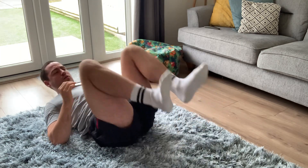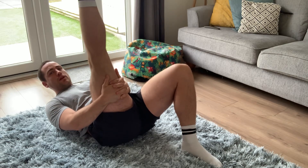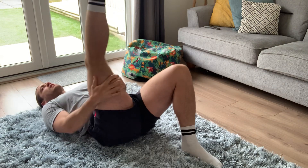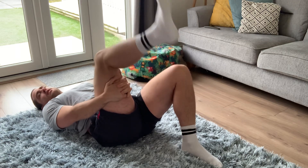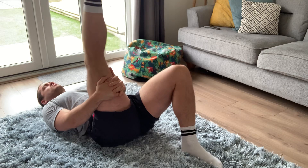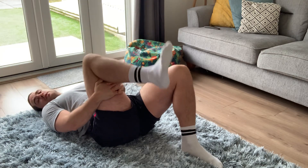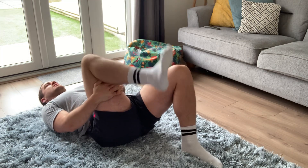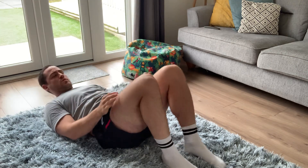From there: one leg straight, bend your leg and straighten it. Make sure you can straighten your knee completely — if it's too close towards you, you won't be able to lock your knee out. It's a little dynamic stretch: bend and straighten. If you can hear my knee clicking, there's nothing wrong with it — it's a sign of a lubricated joint! Swap sides.